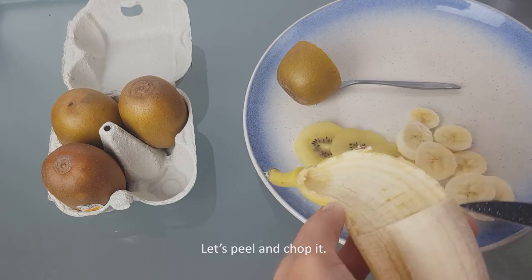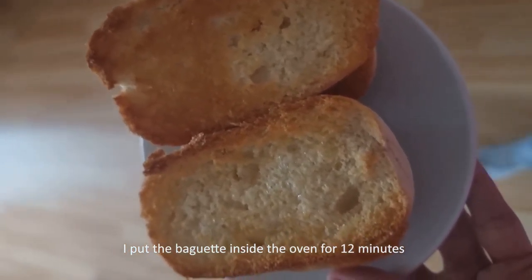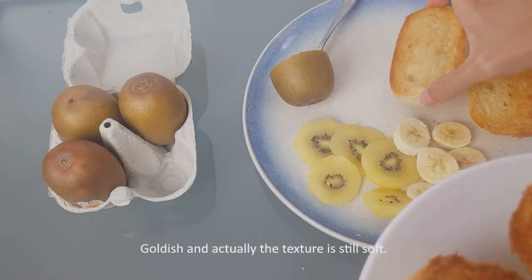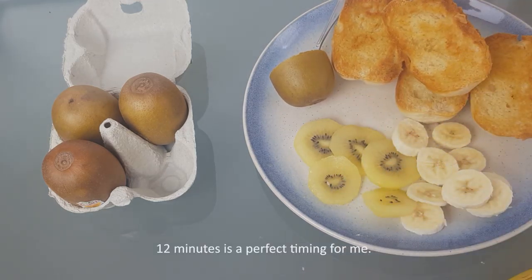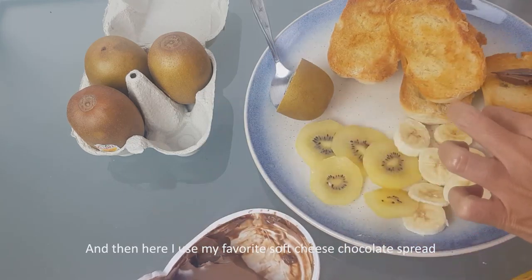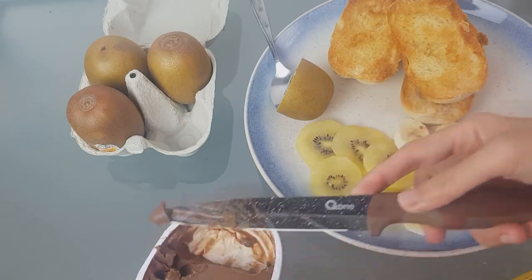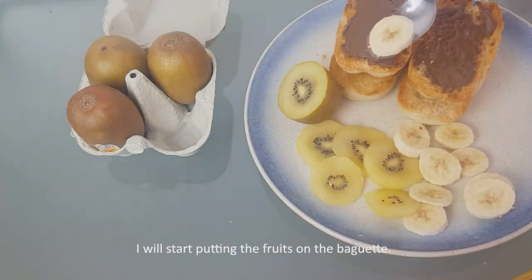I put the baguette inside the oven for 12 minutes. It looks perfect — golden, and actually the texture is still soft when you eat it. 12 minutes is the perfect time for me. Then I use my favorite soft cheese and chocolate spread to add more flavor on the baguette.